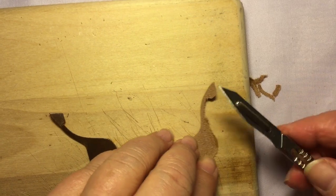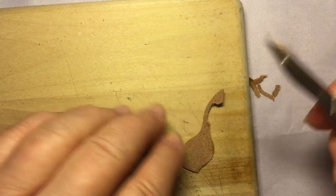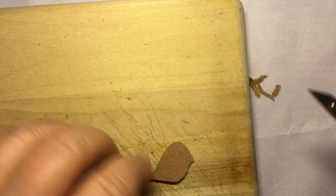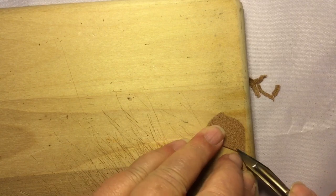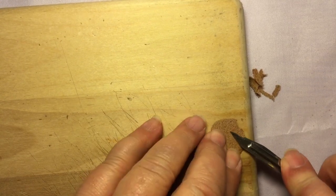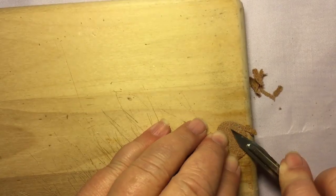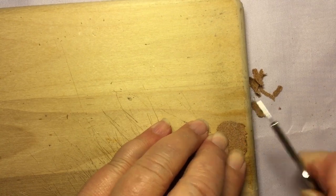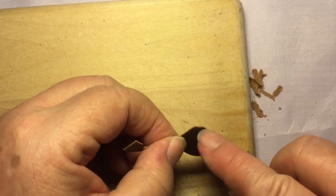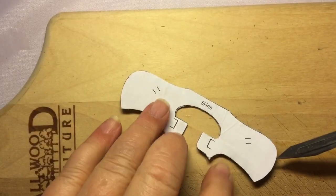I'm using a scalpel — number 25 blade, number 4 handle. You can use an X-Acto knife; I prefer the flat handle to the round, which is why I use the scalpel. One side is usually easier than the other. I'm adjusting the edge about a 1/16 of an inch, no more than a quarter inch thinned out. Looking at the other side, I didn't get any of the actual right side — I just got rid of the thickness so it's about half as thin as before.